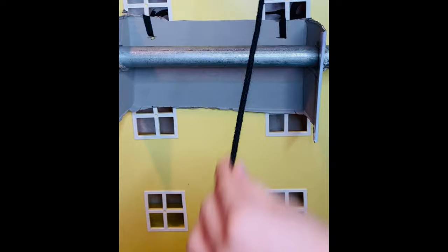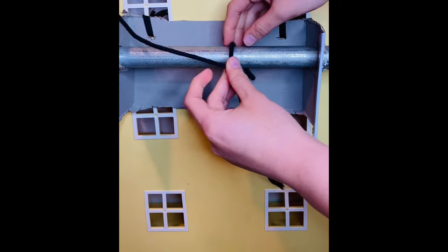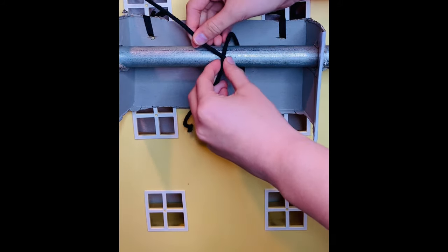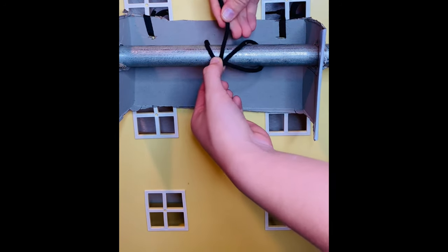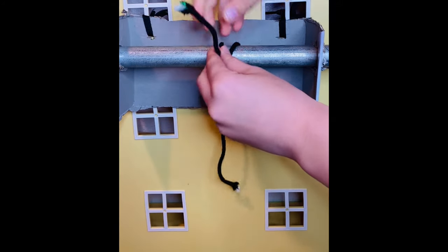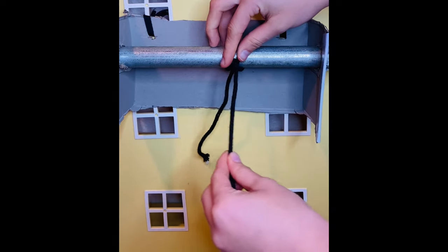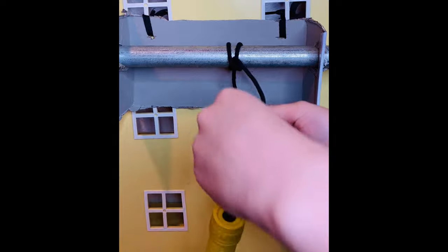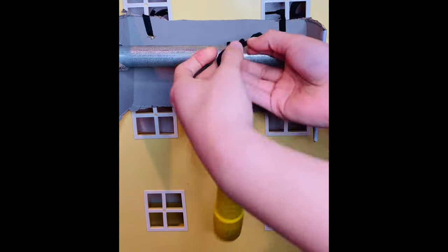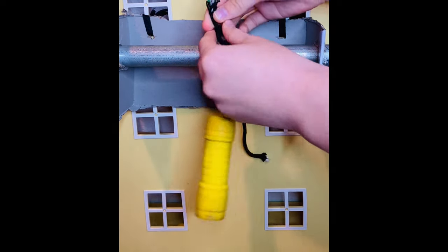We use the globe hitch to hang light props. You start by putting the tie around your pipe and creating an X. From there you just loop it back down and into the top of the X and pull it back. I'm going to attempt to hang an everyday light and see how that knot holds.